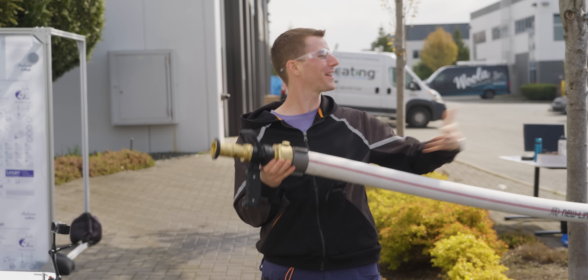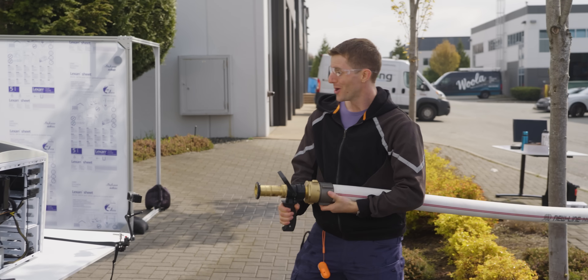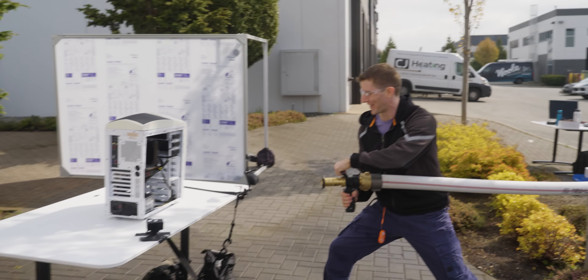As you may already know, we bought a firetruck, which can mean only one thing: we're gonna cool a computer with it.